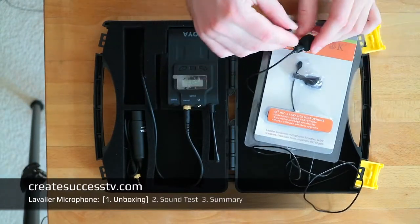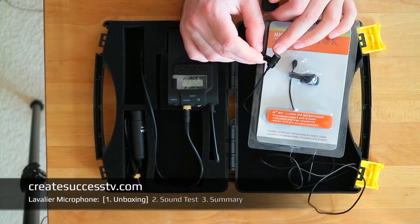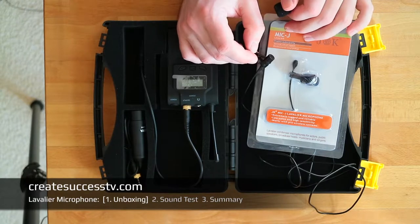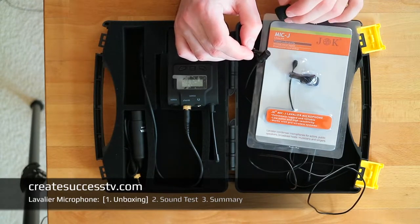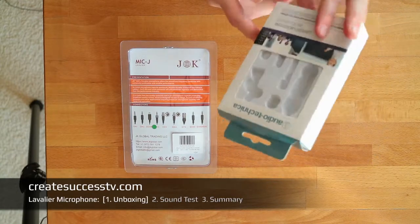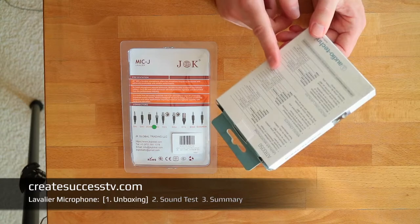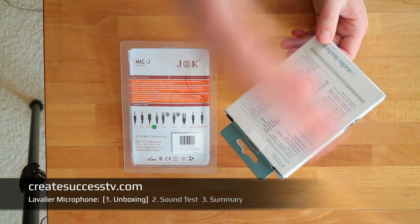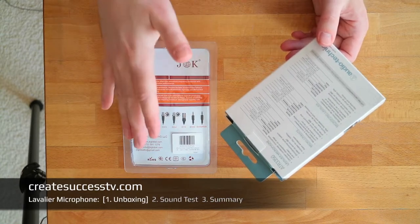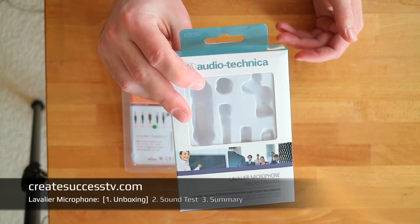Basically what I'm going to do is compare these two — give you a sound sample of the stock mic and then a sound sample of the Mic-J, and we'll see whether it makes a difference. Right now I'm using a really affordable $30 Audio-Technica — not a wireless system — which I think has even worse specs than the wireless system, and the wireless system has even more specs than the JK.